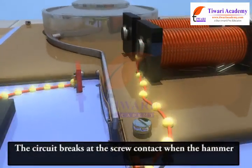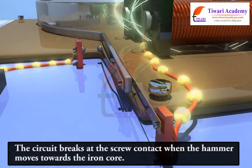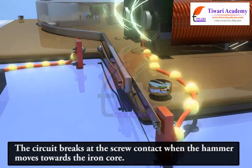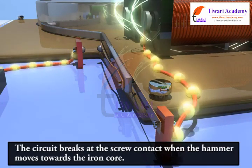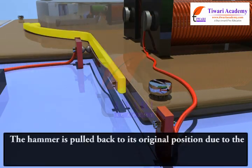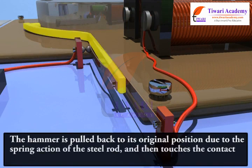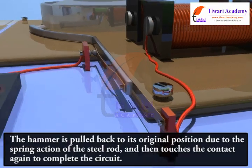The circuit breaks at the screw contact when the hammer moves towards the iron core. At this point the iron core ceases to be an electromagnet. The hammer is pulled back to its original position due to the spring action of the steel rod, and then touches the contact again to complete the circuit.